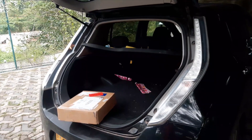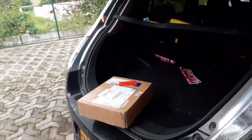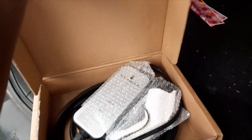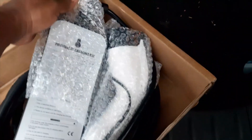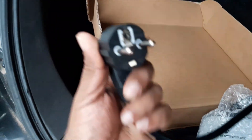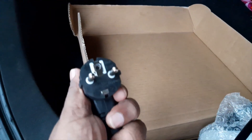Hi guys, welcome back to my channel. Today I am going to review my new EVSE that I ordered from AliExpress. Wow, what we have here — nice package! Oh, this is a problem: this plug is not compatible in our part of the world. We will try to make some adjustments.